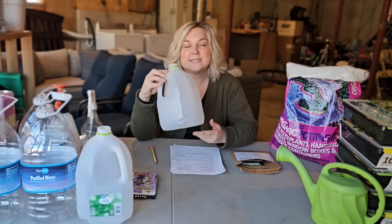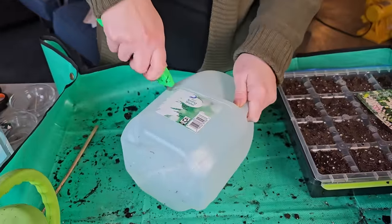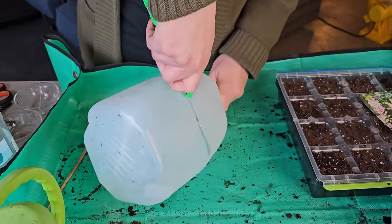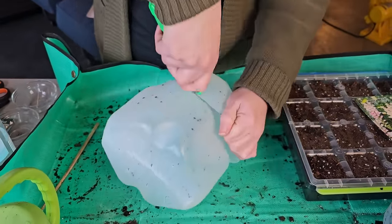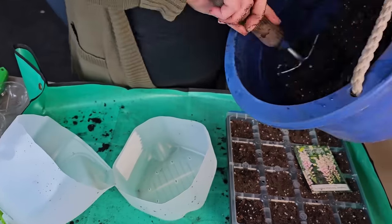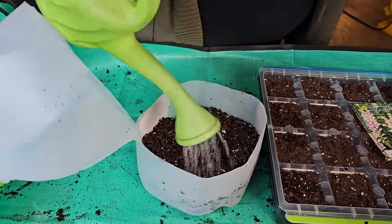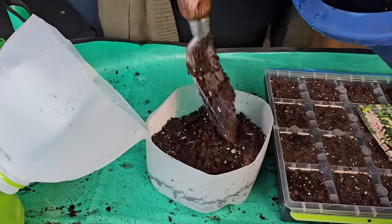The winter sowing process, if you're not familiar with it, is growing or creating a small greenhouse out of a recycled container. Then you plant your seeds in there, you put them out in the weather, and you let the elements take care of the seeds. They will get watered, they will get sun, and when the time and temperature is appropriate for that seed, it will start germinating and growing.